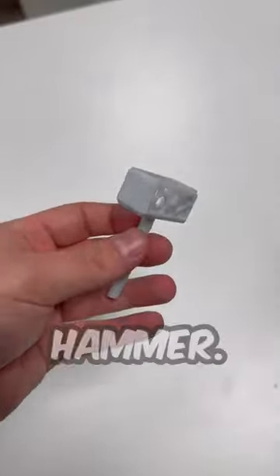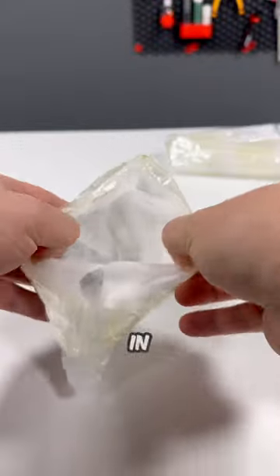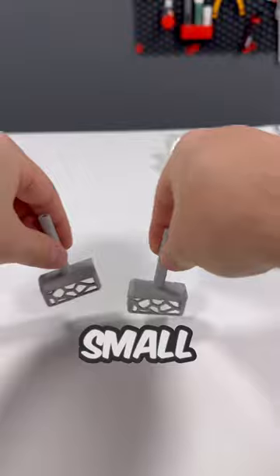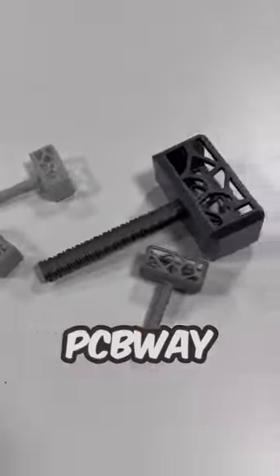Today I designed this Voronoi Hammer. A few days later I received the hammers 3D printed in aluminium from PCBWay. So now I have a small and big plastic one and a pair out of aluminium made by PCBWay.